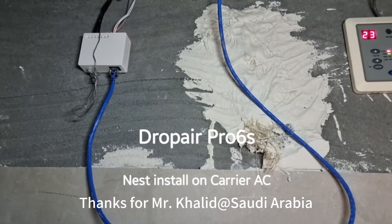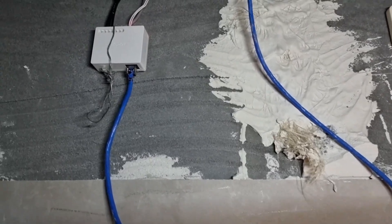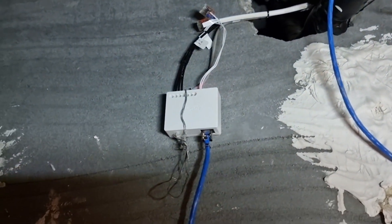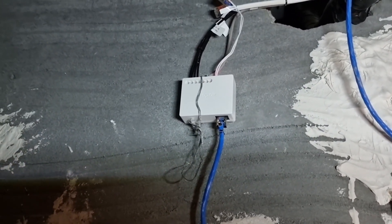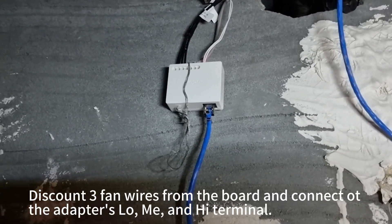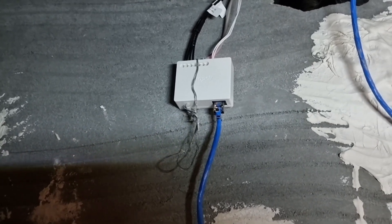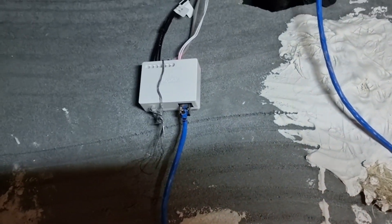Here's our setup with the Drop Air Pro unit. It's very basic — we have three black wires coming directly from the fan. We disconnect them from the board and connect them directly to the low, medium, and high speed cables on the Drop Air unit.